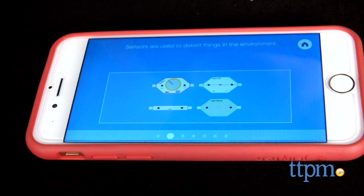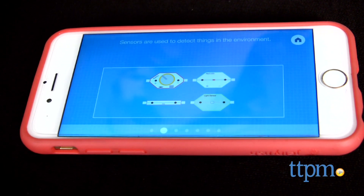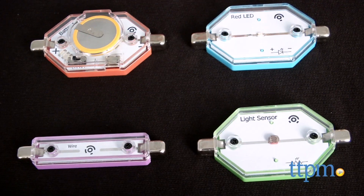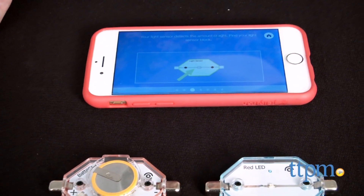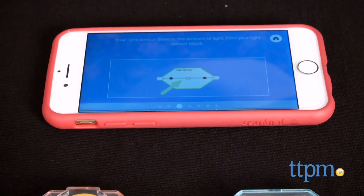Once completed, there really isn't a way for kids to go back and take images again, and as of right now there aren't any other circuit activities beyond the initial six, although there are some expected to come through the pipeline.